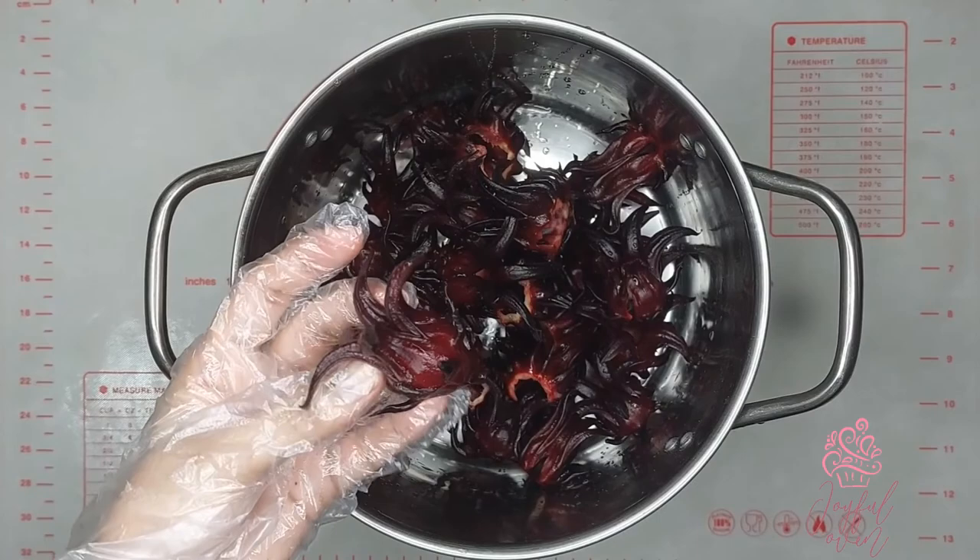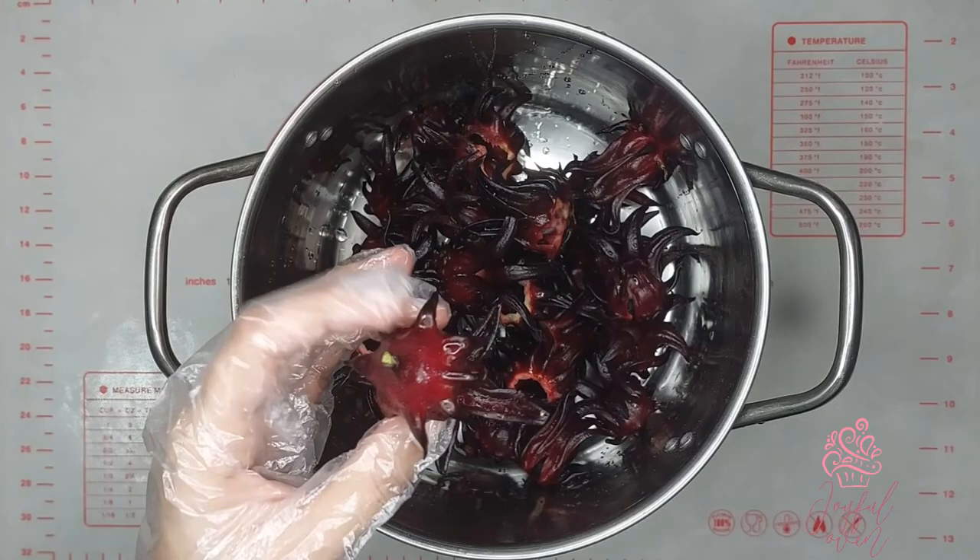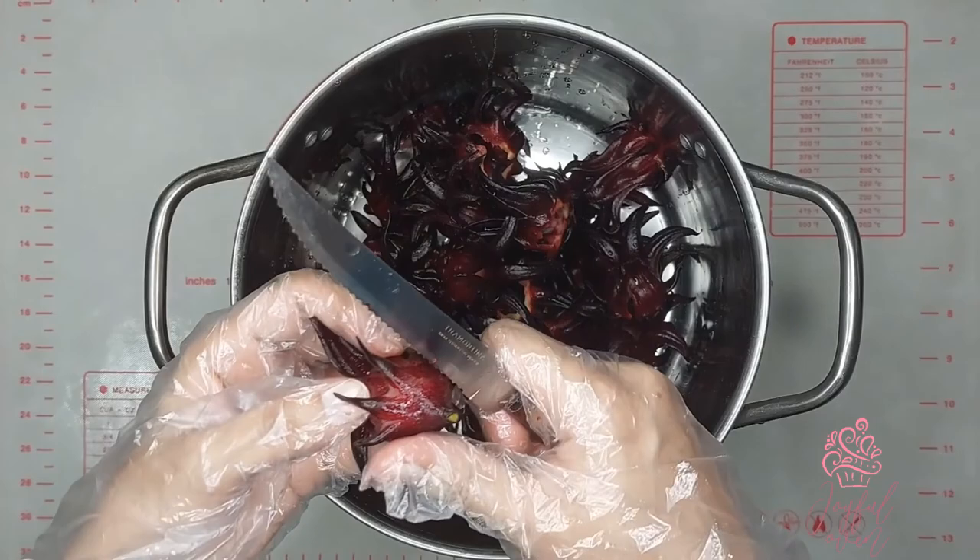Making sorrel isn't an exact science. You can use red sorrel or black sorrel and they're both going to taste delicious and they're both prepared more or less the same.